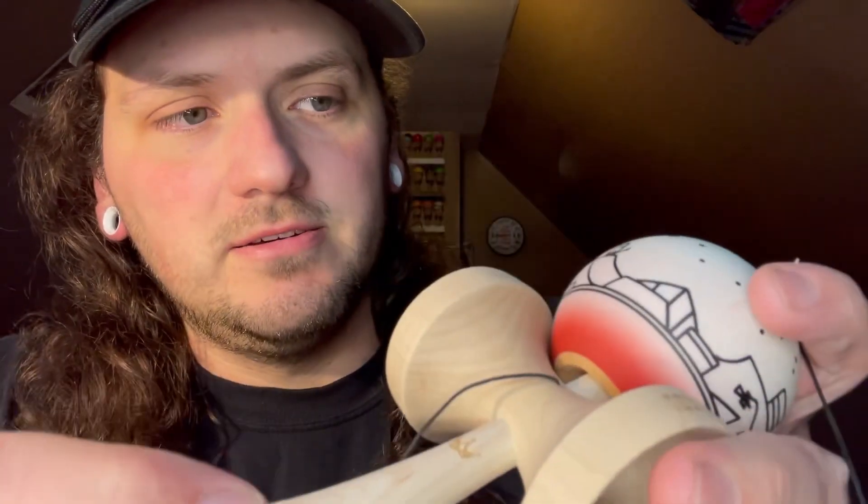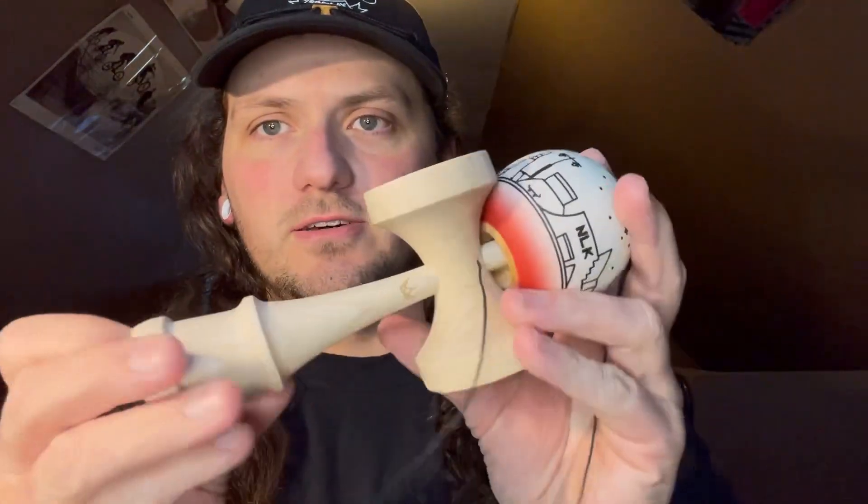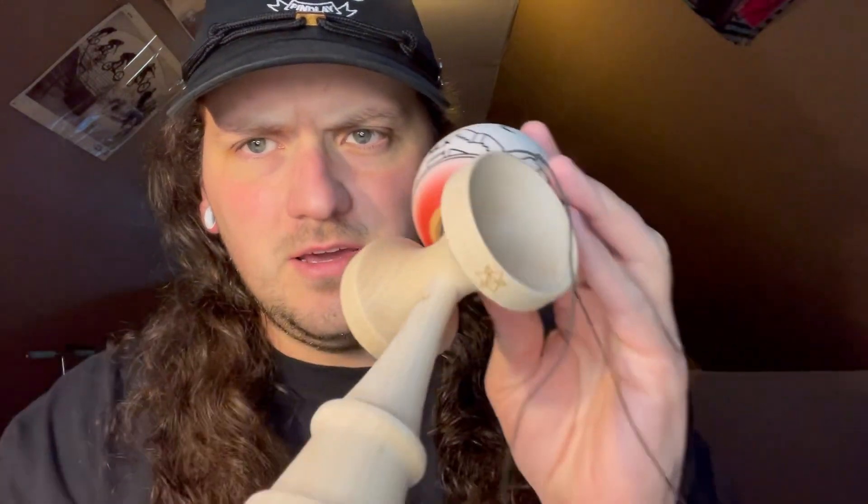It's actually super sick because skating was also like my first love. So getting this is really cool to me. Then I found BMX, did BMX for like 17 years, then found kendama — so everything is just tied back. I think that's really awesome.